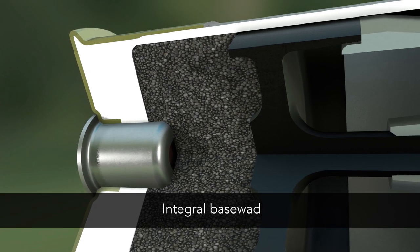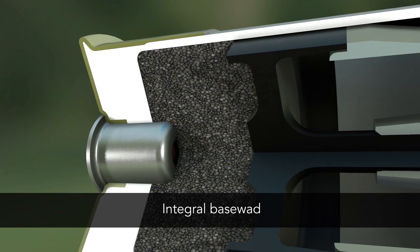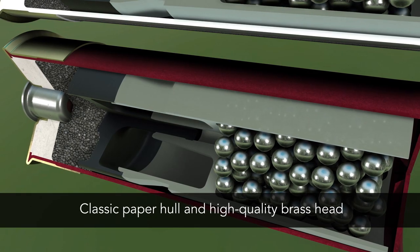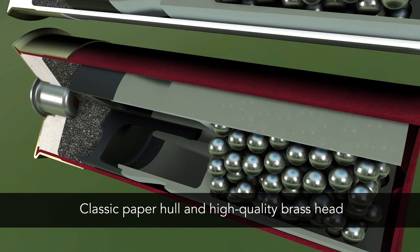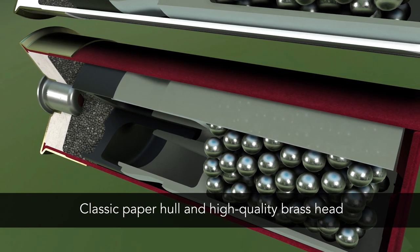Gold Medal Grand Plastic features an integral base wad for more reloads, while Gold Medal Grand Paper offers Federal Premium's waxed paper hull and a high-quality brass head for flawless extraction and cycling.